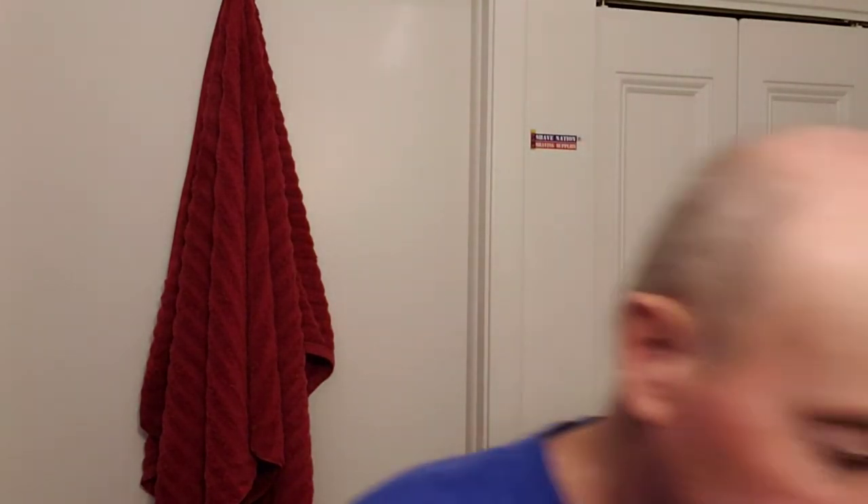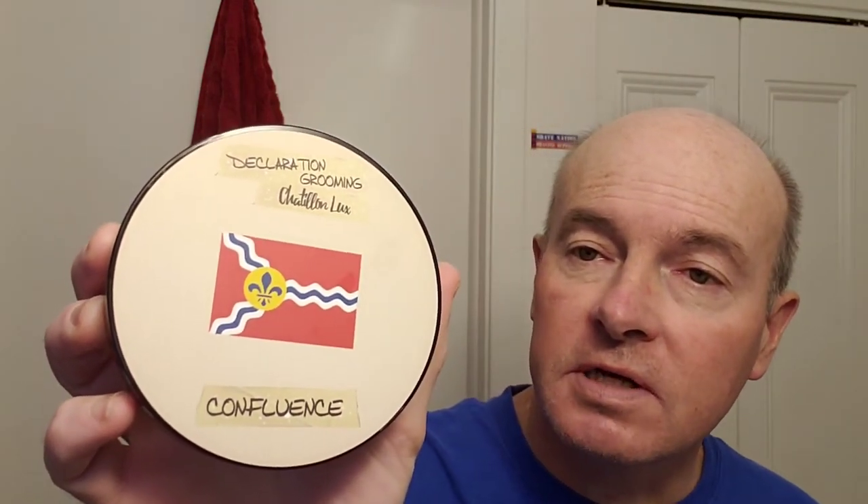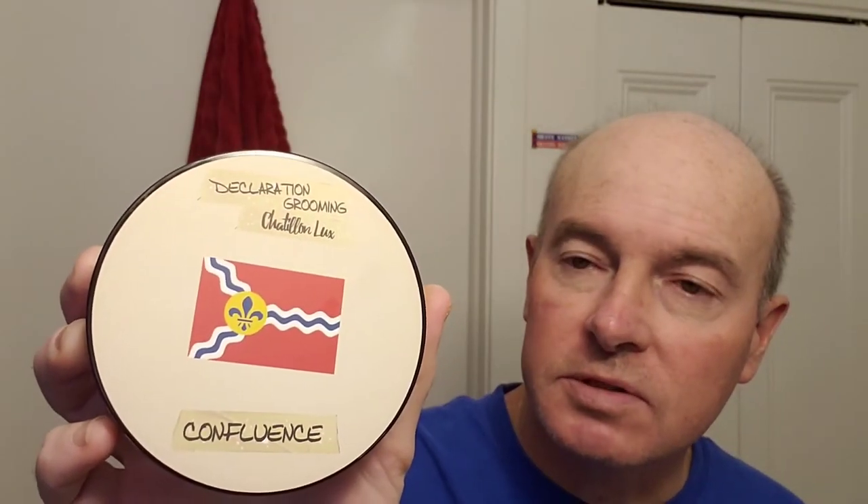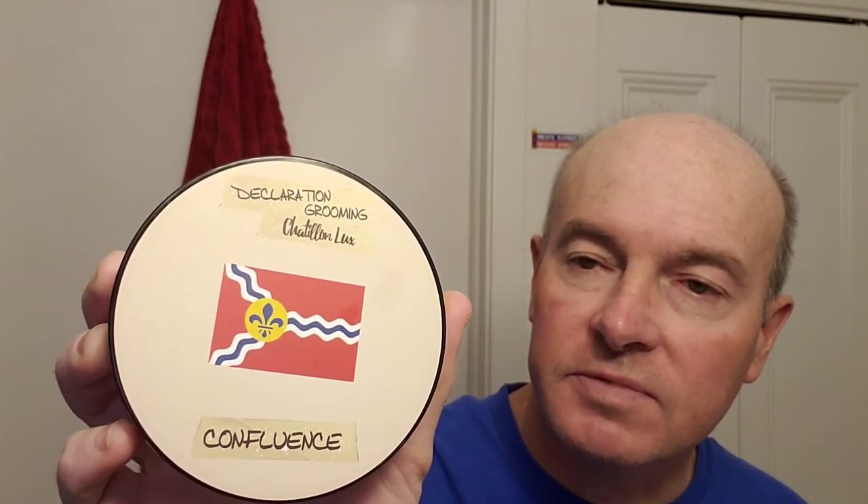My soap is going to be this Declaration Grooming Chatillon Luxe Confluence soap, with the St. Louis flag on it, representing the confluence of the Mississippi and Missouri rivers just up river from St. Louis, and the Fleur de Lis, since St. Louis was a French town originally.